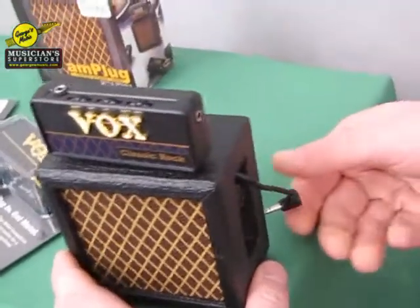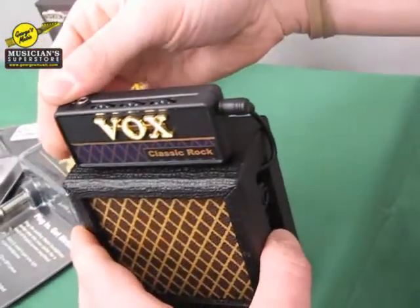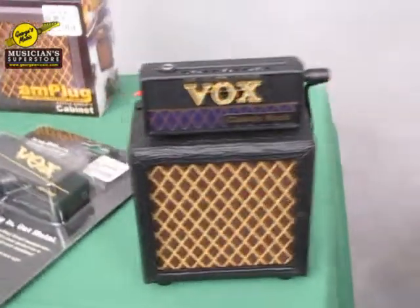You basically plug your Amplug into the top of it, connect the jack to the speaker, and you control your volume, gain, and tone on the top of the Amplug.